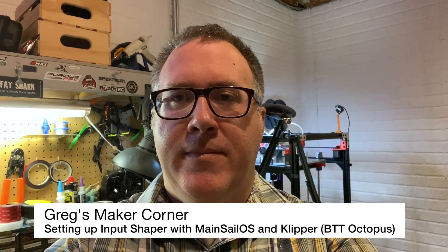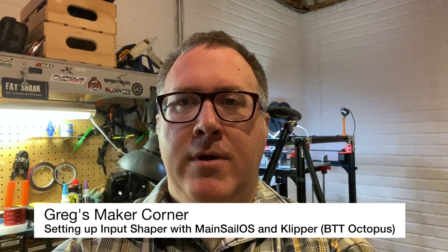Welcome back to Greg's Maker Corner. In this video I'm going to be walking through just how to set up and run input shaper in Klipper, and this is applicable to pretty much any printer that's running Klipper if you want to get ghosting and ringing out of your prints. This is also part of my BigTreeTech series, so I will be demonstrating this on my CoreXY.